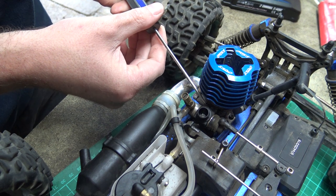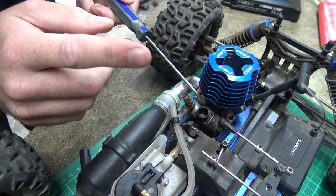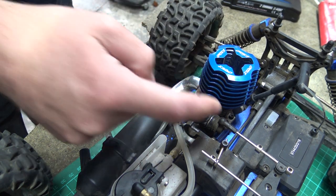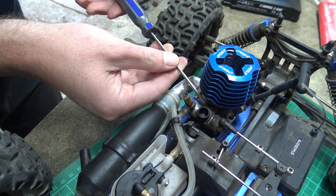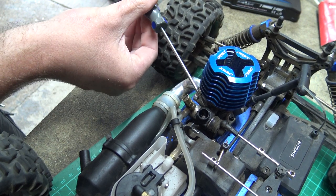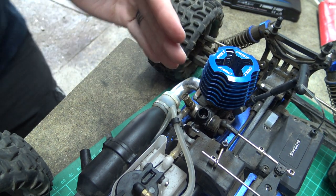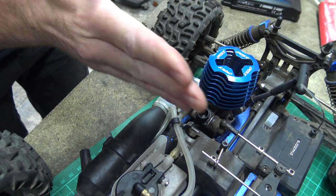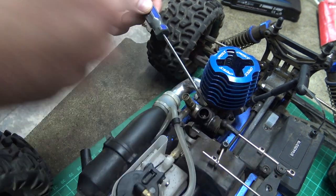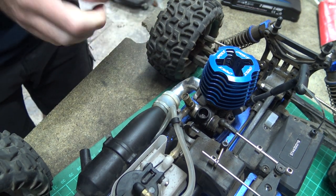The screw is all the way out now, so it's not touching the slider at all because it's too far outwards — the trim is holding the throttle where it is. If I turn the screw inwards to raise the tick over, you will see the throttle opening. Can you see that? There's a big gap there now — that would be a huge tick over. You can see it pushing the throttle open as I screw it in. And the same way, because the servo is fighting against the screw, when I undo the screw it closes the throttle again. So that's how that works.